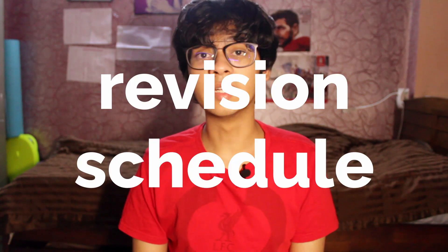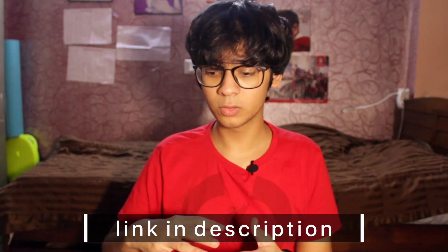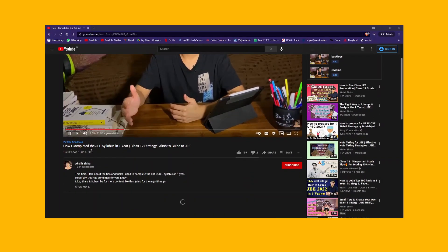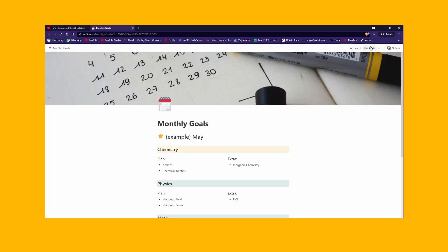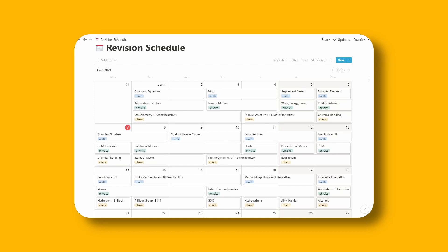I was in a situation just like you and I created for myself a revision schedule in Notion. Since this planner and schedule is in Notion, you can download the template from the link below. You just go to the link below and click the duplicate button on the top right-hand corner. If you don't have an account on Notion, you'll have to make one before you can copy it. Coming back to my planner, as you can see in the schedule of my initial revision, I have chosen the topics in the order that they are taught in — basically in chronological order from the start of class 11 till the end of class 12.